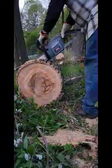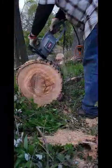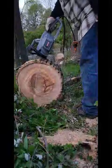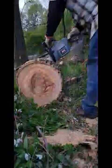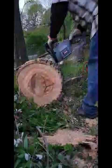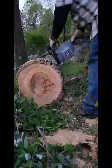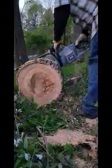Why does it go through it like it's butter? One-handed. This isn't copper, this is ash. One-handed.